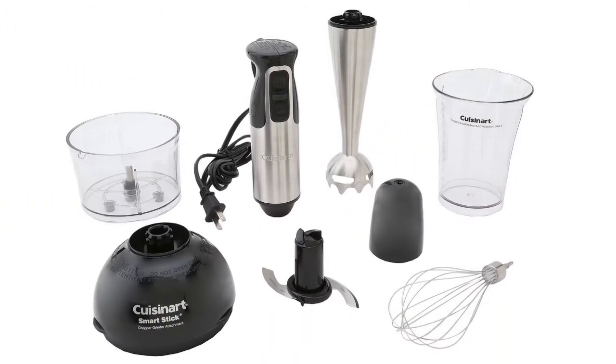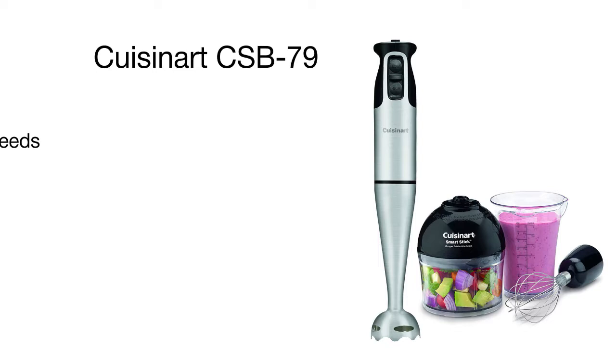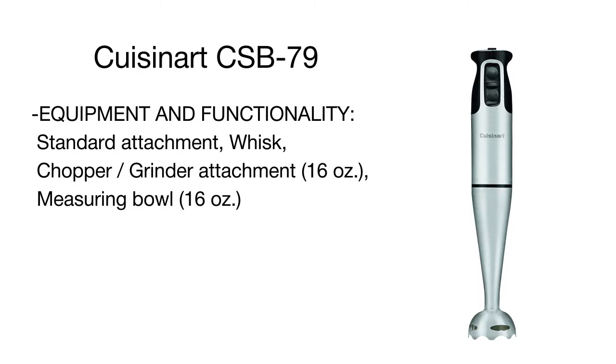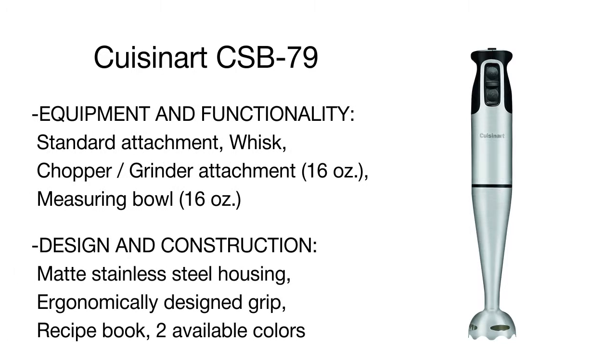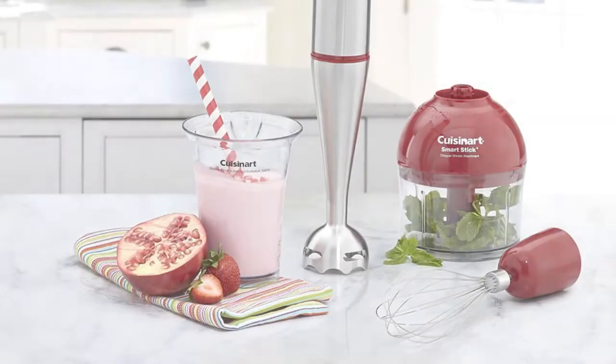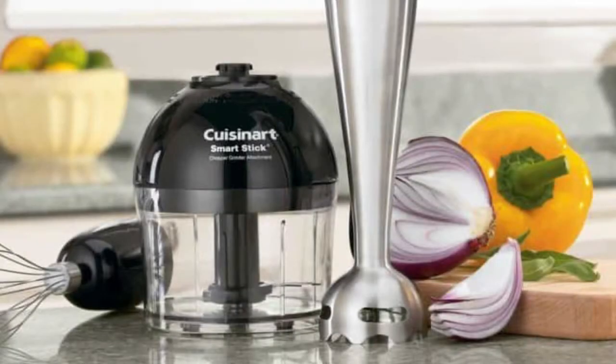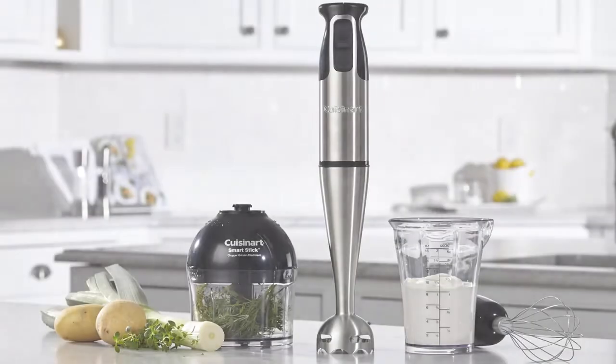The blending and whisk tips are used to puree a soup, sauce, or salad dressing, whisk meringue, whipped cream, or blend cocktails in a pitcher, beaker, or right in the bowl. The chopper or grinder attachment allows chopping, mincing, and grinding hard cheese, onions, nuts, chocolate, carrots, cooked meats, and more. A large pitcher included in the set serves to blend drinks, shakes, dressings, and toppings, and doubles as a measuring bowl as well.